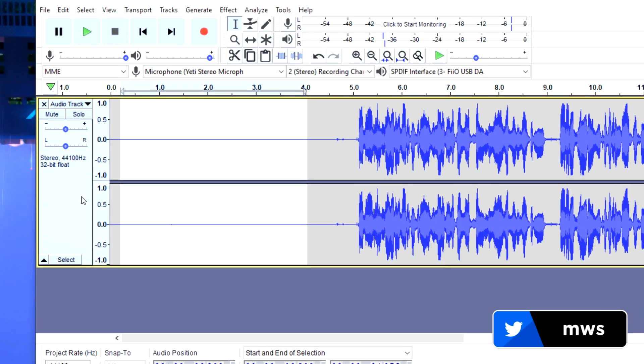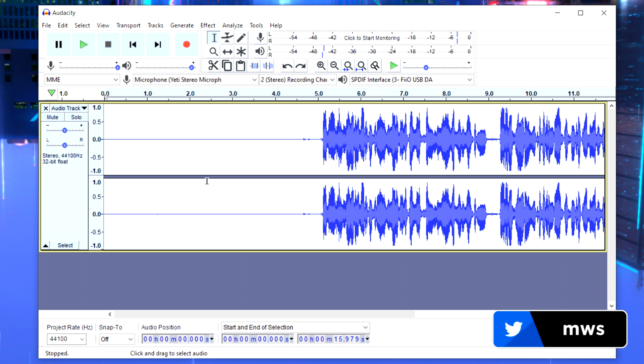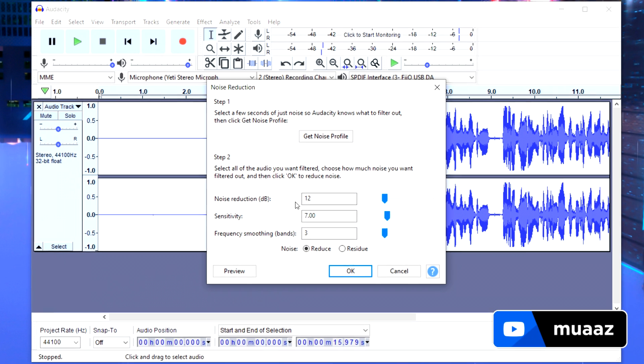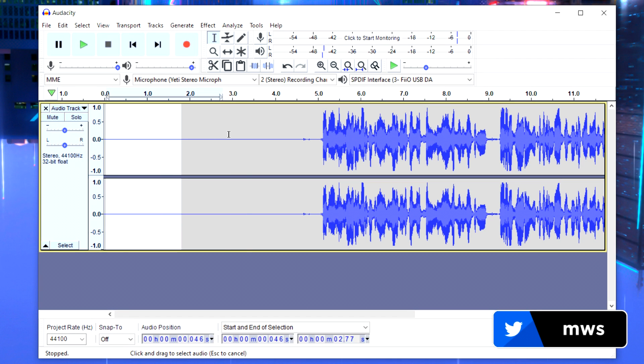Now select your entire file by clicking the blank space, then go to Effect and Noise Reduction again. This time set Noise Reduction to 12, Sensitivity to 6, and Frequency to 3. Make sure Noise is set to Reduce, then hit OK. When you play back the beginning, you should hear little to no background noise.